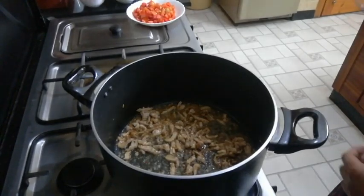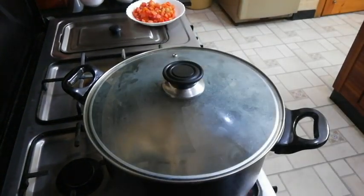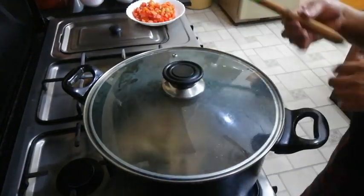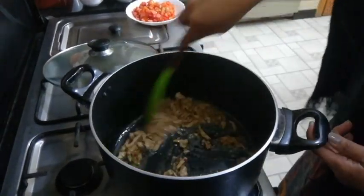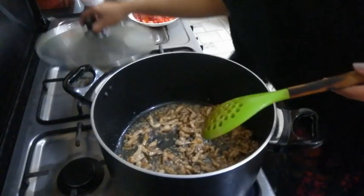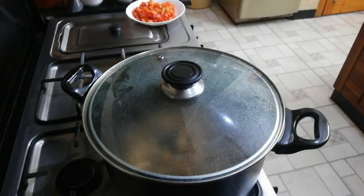Usually what I do to cook it faster is to cover it. This isn't the right cover for this pan but I don't want to switch any more. So I'll just take one of the tomatoes for about one minute, and then we are going to add our tomatoes.